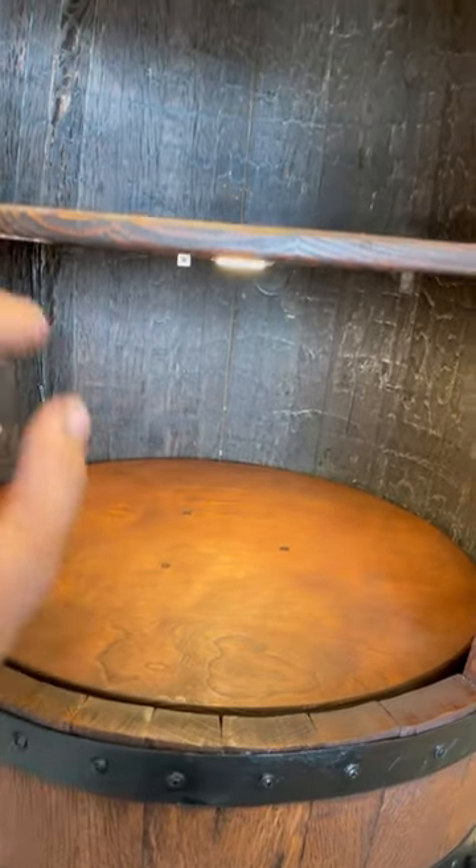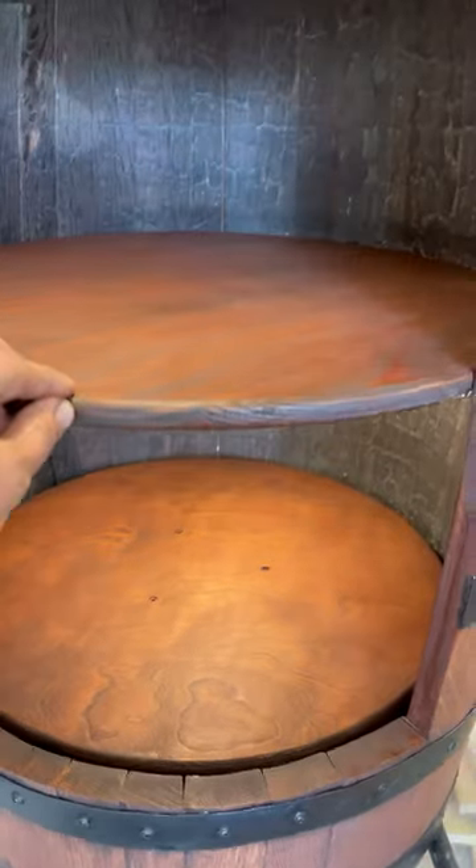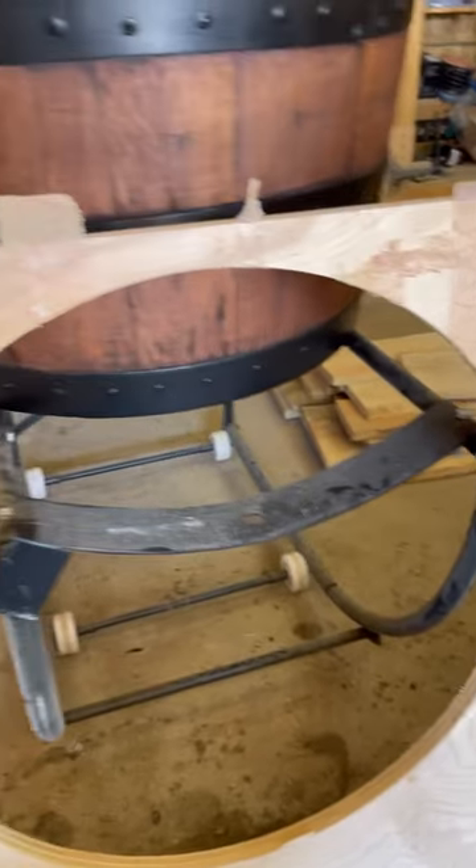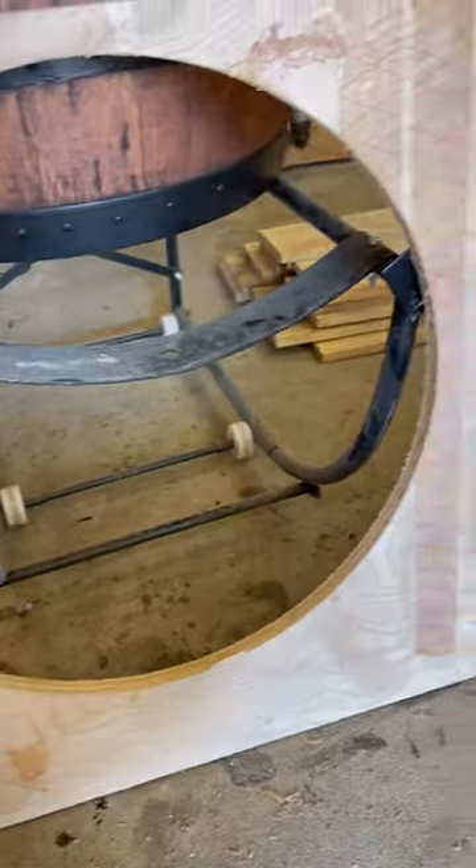I was asking about how he even built these shelves. For instance, right here he's got one that he hasn't started on yet. So he showed me this piece of wood and I asked, how do you get the perfect cutout?